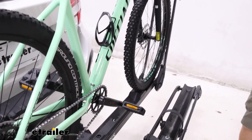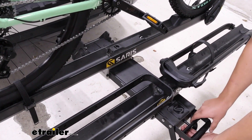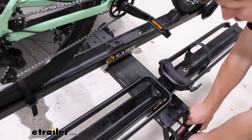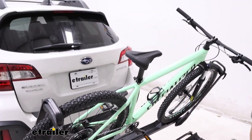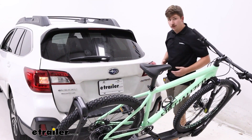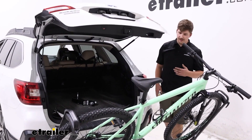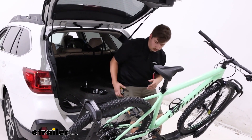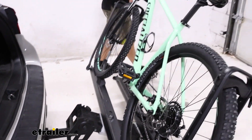Like many other bike racks in this class, we do have the ability to tilt away. We've got this handle back here that I can squeeze and tilt the bike rack down. We can do this with the bikes loaded, so we don't have to unload them if we need access to the back of our vehicle. Whether we need something out of the back or we just need a place to sit while we change our shoes before or after our ride, we've got plenty of room to do that.